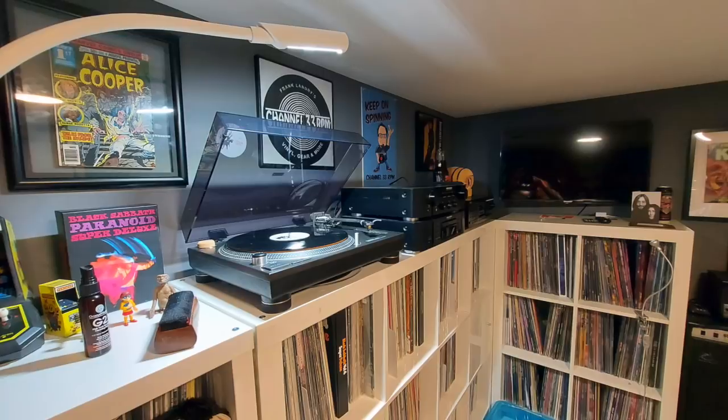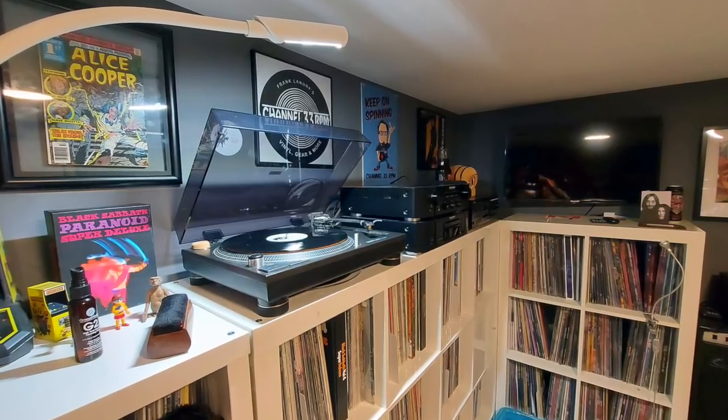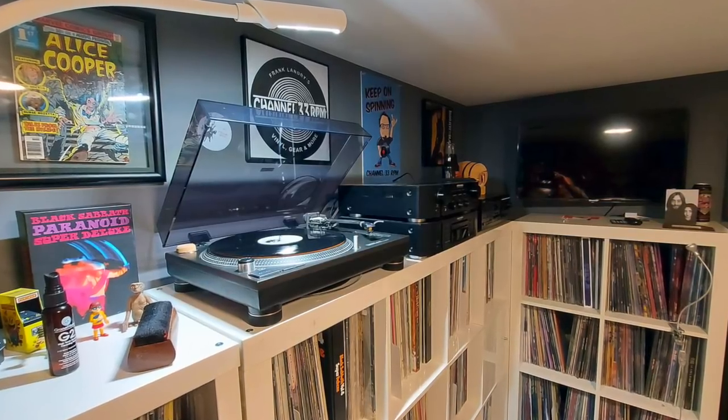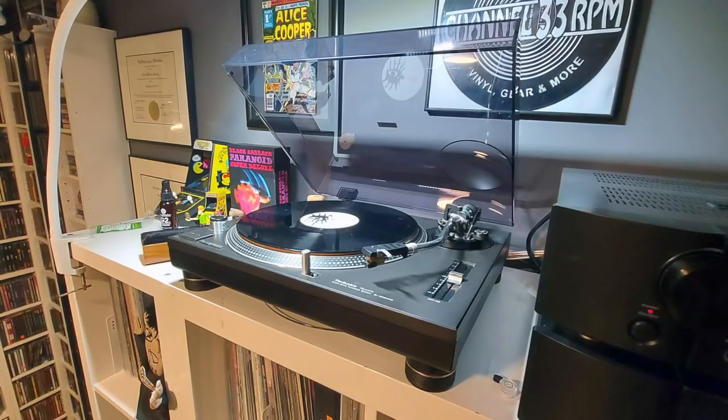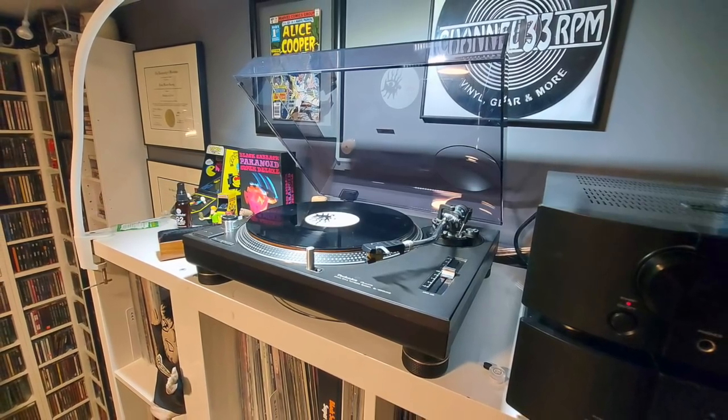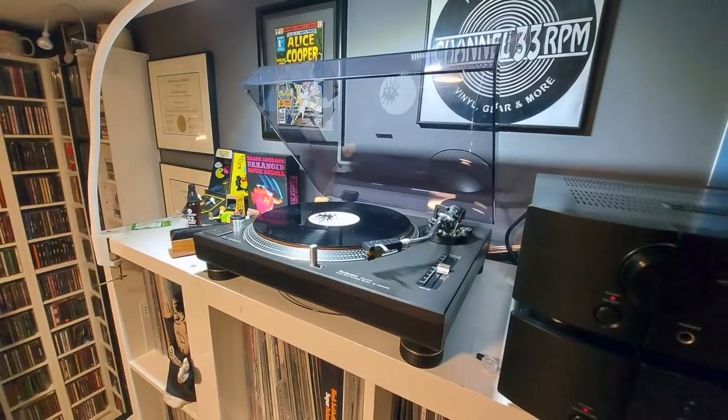The cartridge itself I got for free — it was on a thrift store turntable I bought. So really the overall investment was a couple hundred bucks, but it sounds fantastic. Such a warm sounding cartridge with a really big soundstage and it's got such a classic sound to it. So if you're looking for that sort of sound, I definitely recommend seeking out the Pickering XV-15. And also check out the aftermarket styluses that JICO makes — premium stuff, really, really good.